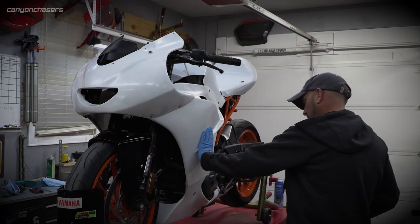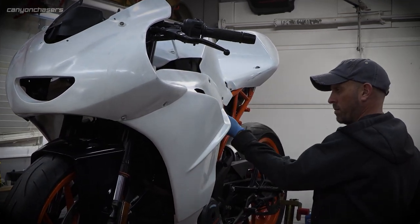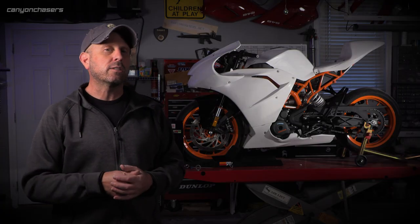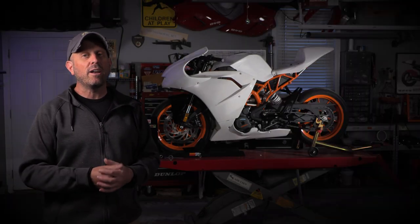Next, I can begin sanding, smoothing, priming, and prepping for paint. There are a lot of seams that are going to need some attention, so it's going to take some time, and it's still cold as balls. But what color do you think it should be? I have my idea in my head, but maybe you can sway me. Thanks so much for watching — ride on and ride well.